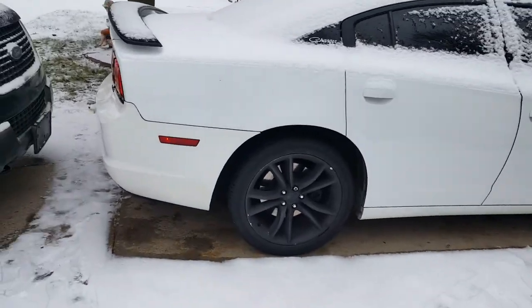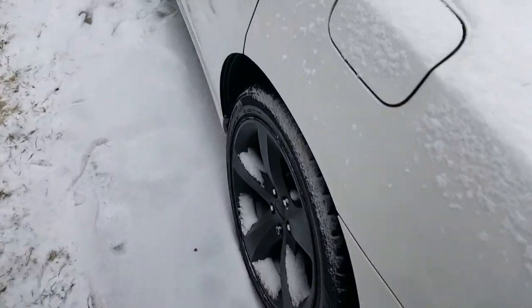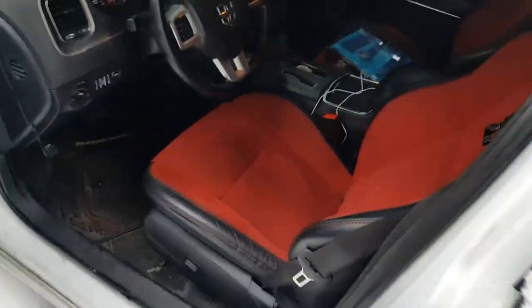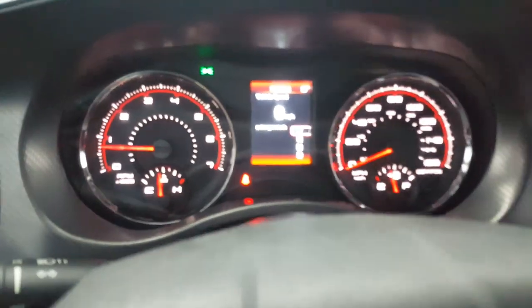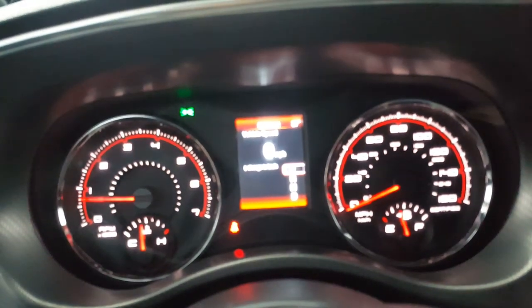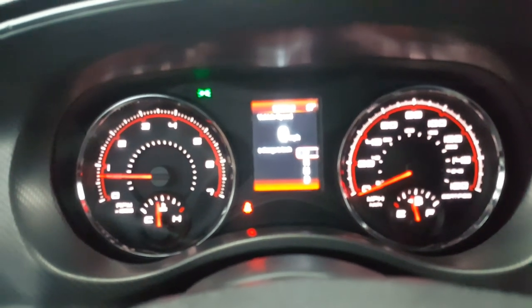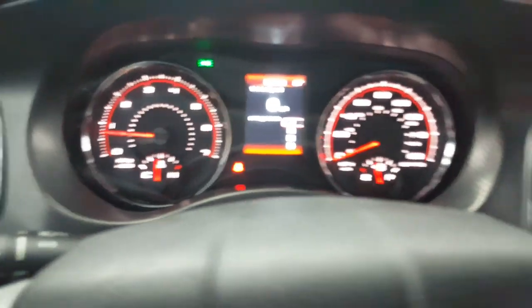Hey guys, cold day in Michigan. Gonna do a gauge cluster bezel removal video for you in my 2011 Charger. This video will run through the 11 to 14 Dodge Charger. The 15 to 18 Charger is very similar — your clusters are just a different design. And the 11 to 14 Challenger; I'll explain how to do that, and the 15 to 18 Challenger are very similar, if not the same, as this procedure.